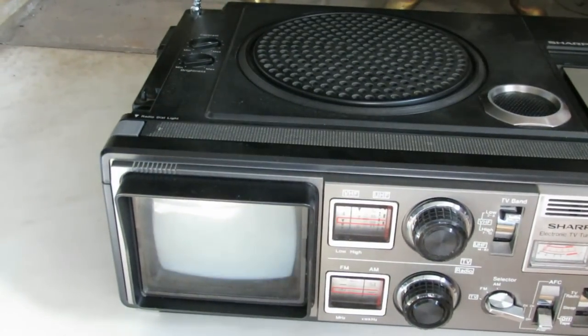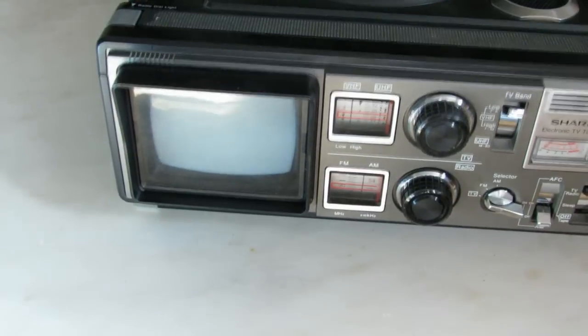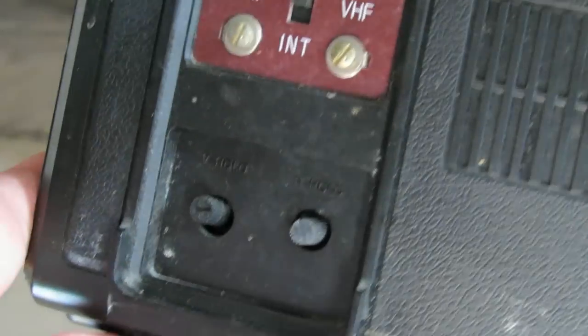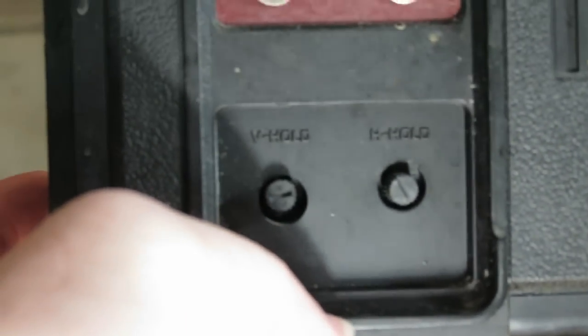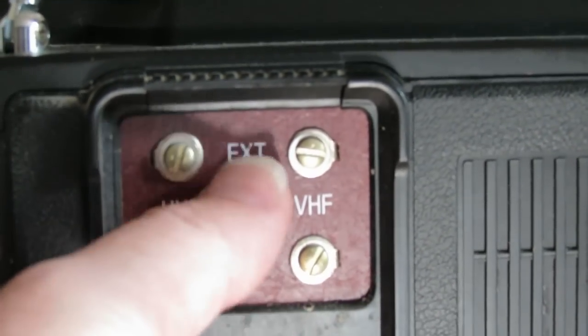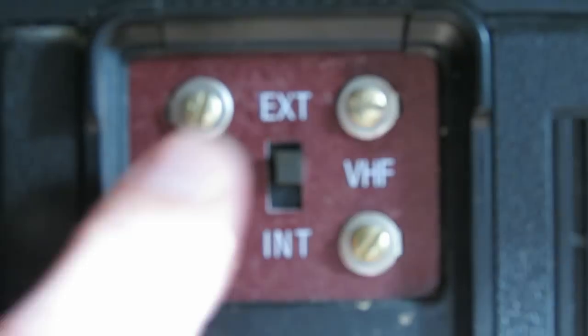You should be able to see here any second that this thing actually does work and get a raster going. If I were to hook a signal up to that, I would be able to watch TV on it — watch videos, play video games. We have controls over here on the side for vertical hold and horizontal hold. We have UHF and VHF inputs for antenna. It uses this internal antenna or you can hook up to external antennas as well, and this is how you would inject your signal.